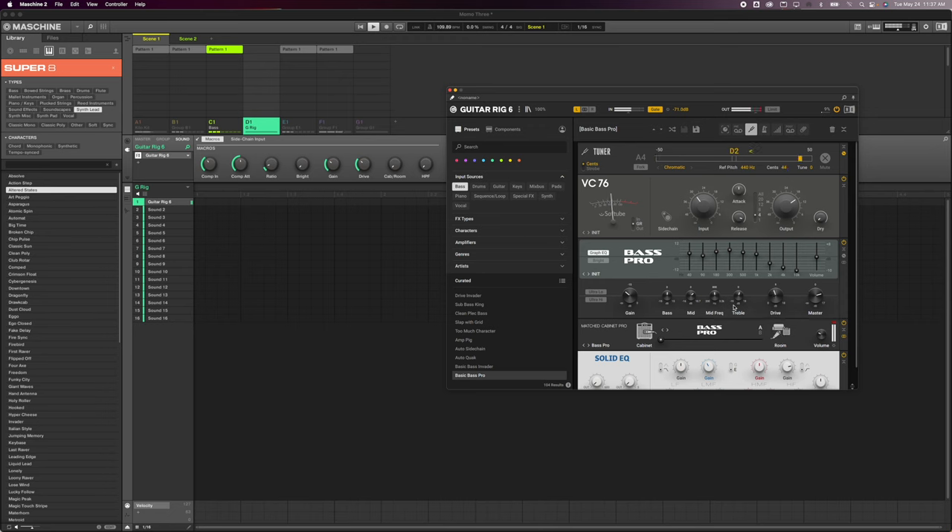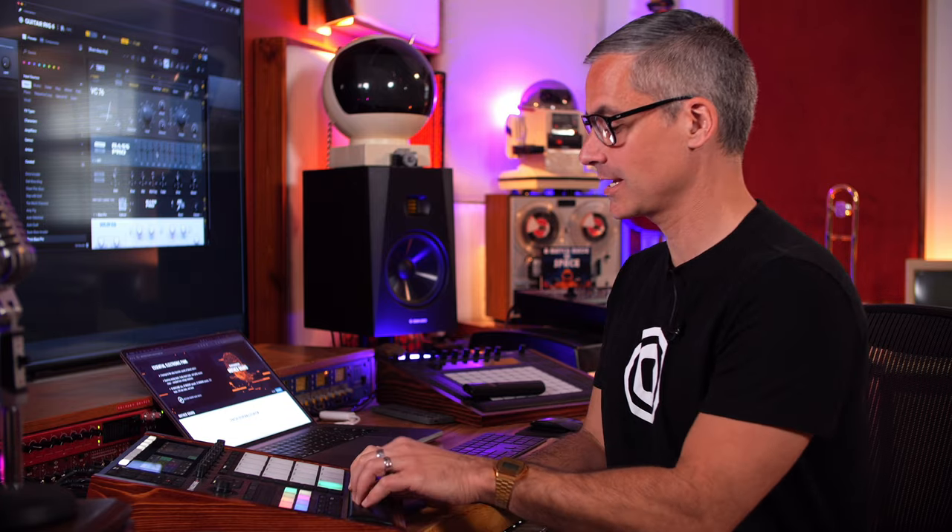I can play around with the settings and try all sorts of new patches — I'll hear that in real time. So I can change it at any point; I come back to this project a year later and decide I want a super distorted bass sound or something like that. That's the benefit of working with Guitar Rig. I've also got a little percussion loop from the library.